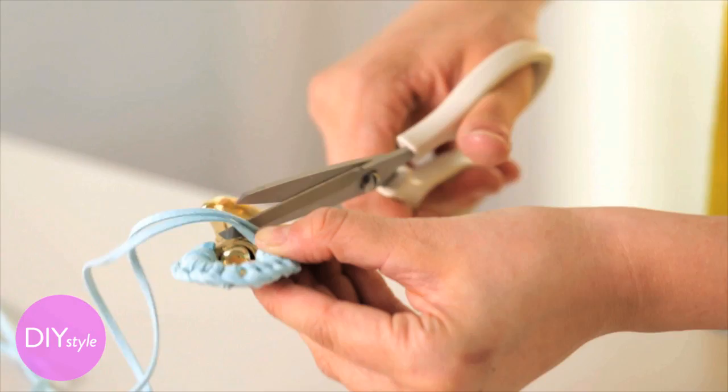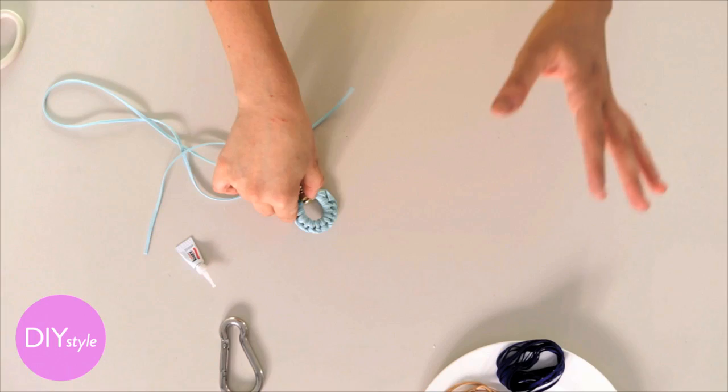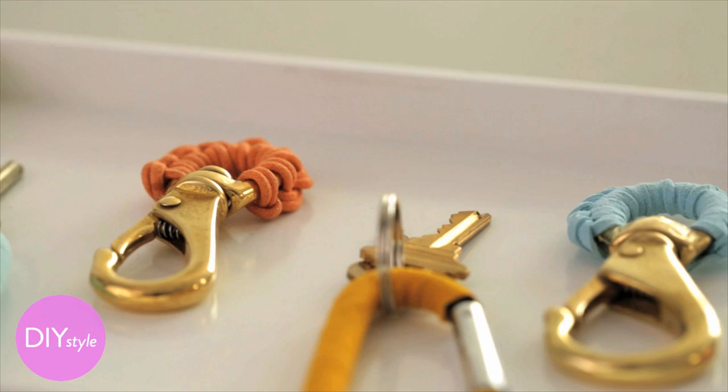I'm going to trim and finish off with crazy glue, just like I did at the beginning — putting a dab of glue and holding those ends in. And there you have it. What I love about these is you'll see almost the same thing when you walk into the bag section of Bergdorf's. Your friends are definitely going to ask you where you got it, and you can tell them you made it yourself.